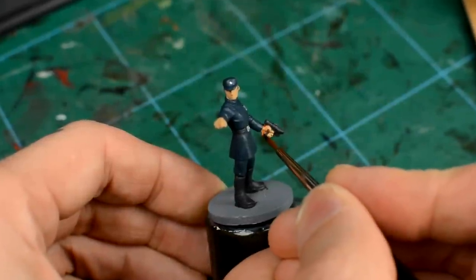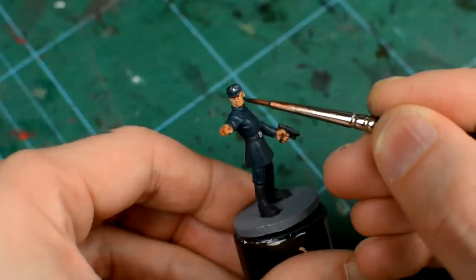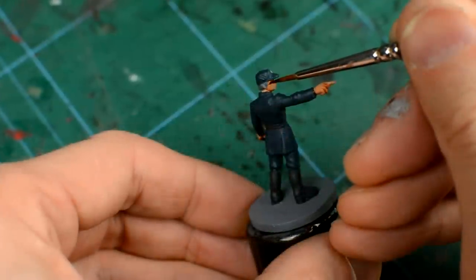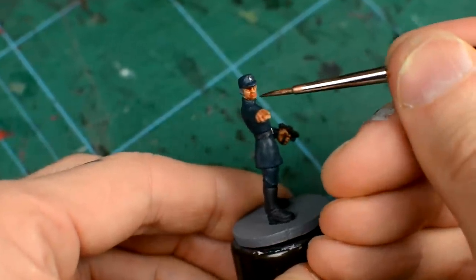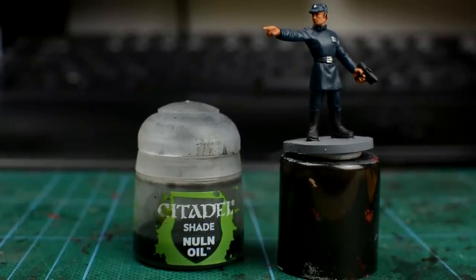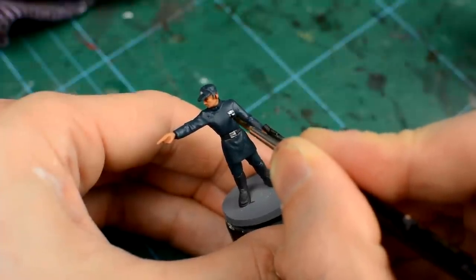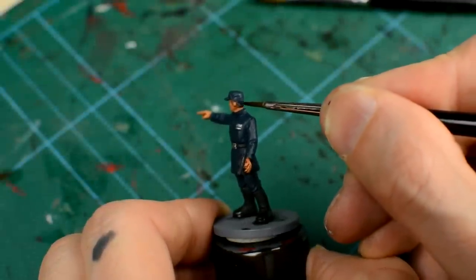As usual, we give the bottle a strong shake and apply the shade undiluted. We'll then use a black wash for the belt, boots and gun, as well as the silver details. And since I've chosen to give this officer grey hair, I'll also use the Nuln Oil there too.